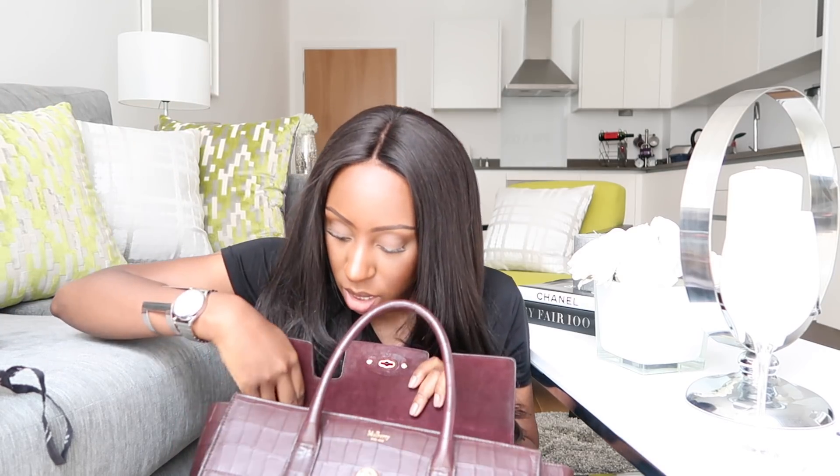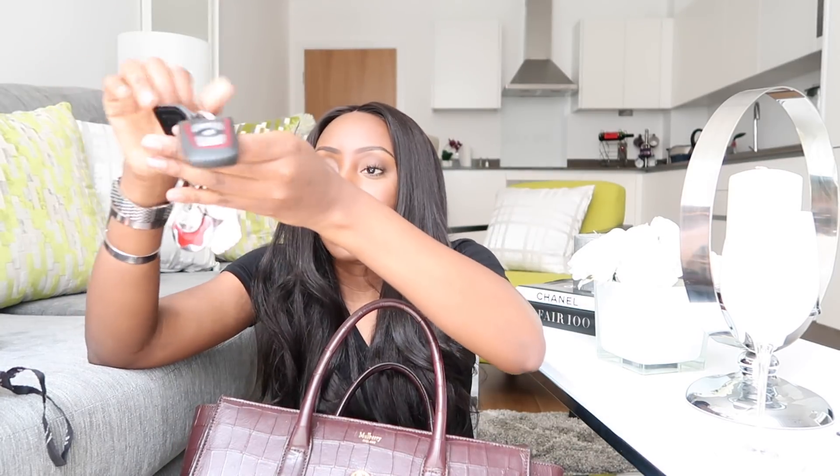Then I've got this card holder — it's just black. I keep my Oyster card in here, my driver's license, two bank cards, my Nando's card, and a bunch of business cards. This is probably what I will most likely have in my bag on an everyday basis. I've also got my car keys in here, and club cards — all that good stuff.